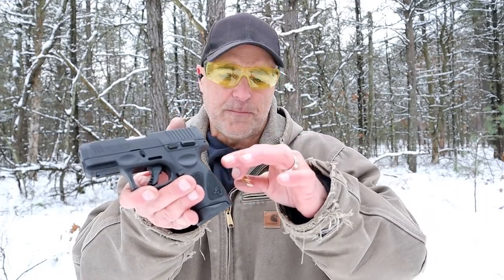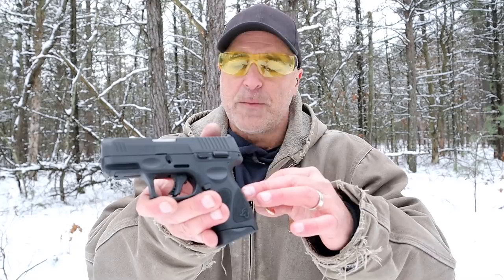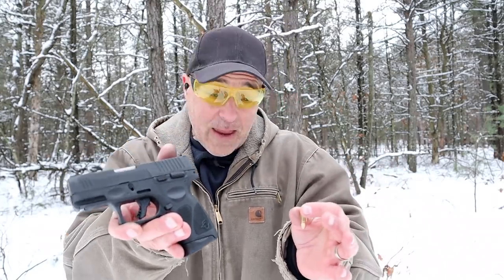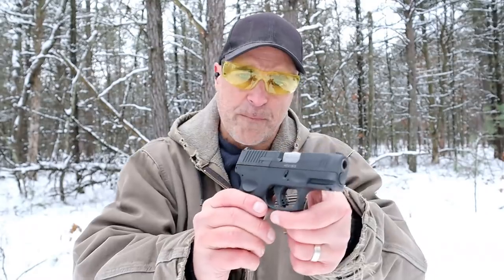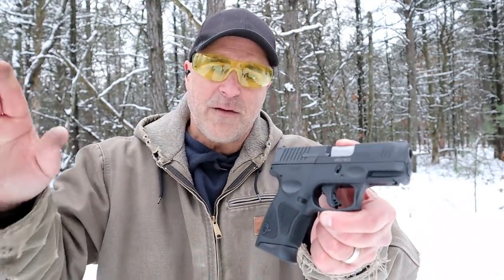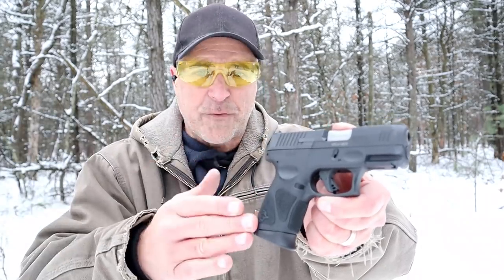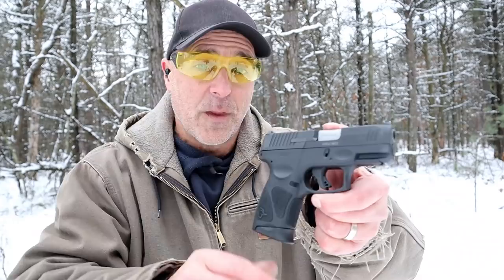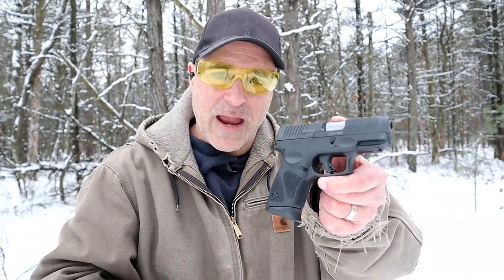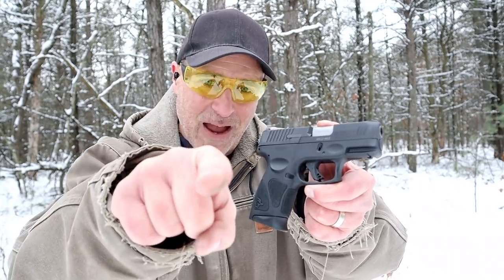I'm completely confident with this. I've done the limp-wrist test before with it and it performed great, so I'm putting this one on the ammo and saying the G3C passed the limp-wrist test. Enjoy your G3C if you have one — it's a budget-priced nine millimeter handgun that offers quite a bit, and so far I have to say I like it. If you like videos like this, please subscribe and share. I always appreciate the thumbs up. Thanks for watching and you guys be safe.